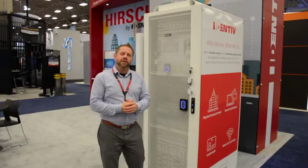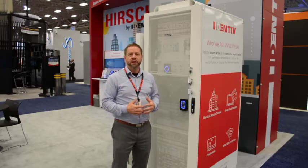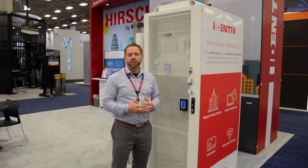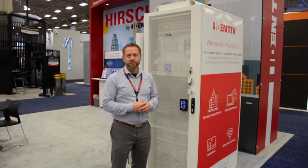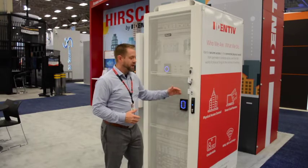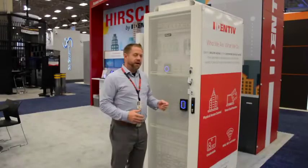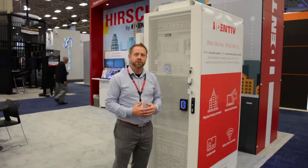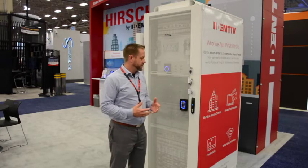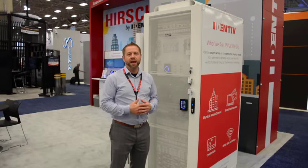Another big solution we're announcing at ASIS this year is our data center cabinet solution for ICPAM. This is a high-density, low cost-per-door solution that's going to lower the cost of entry for data centers to move from the standard traditional key to an access control solution. We do this by putting one reader at the end of the row that will open up to 24 doors of cabinet control. New regulations are showing that we can no longer rely on a physical key to know who is in a rack at a given time, so this solution will allow us to have a full audit trail of both front and back doors of who is in the rack and when.